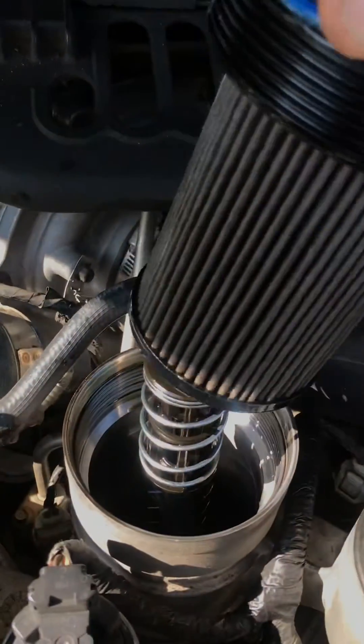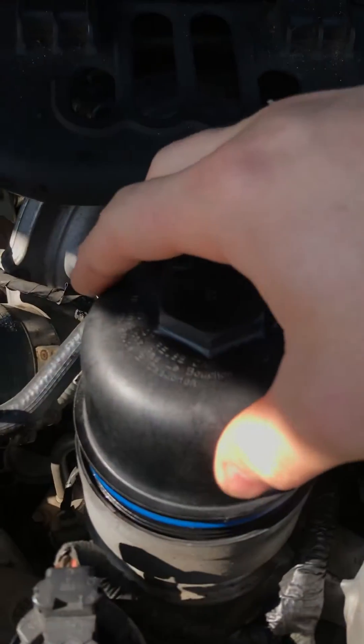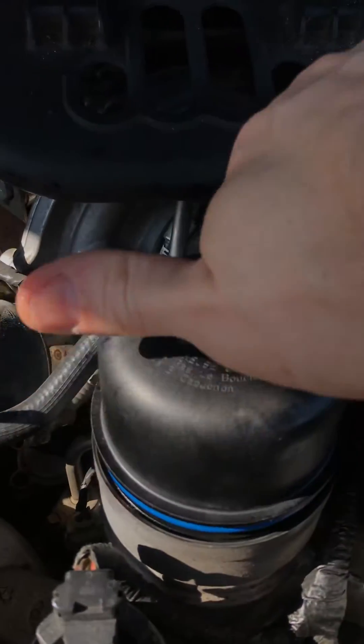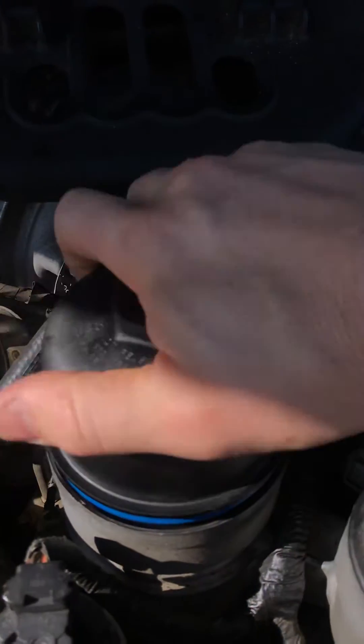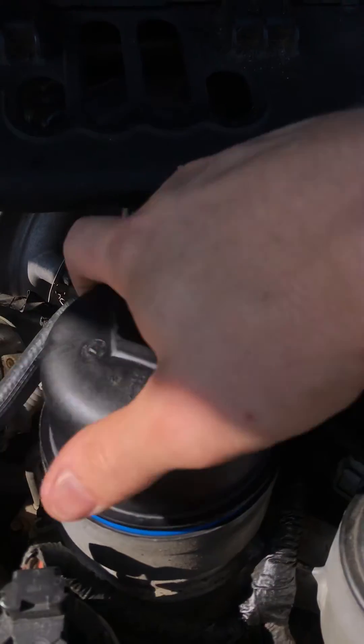Let's put the filter back in — maybe it was just applying uneven pressure previously — and we'll crank up the engine again and see if the oil pressure returns to normal.